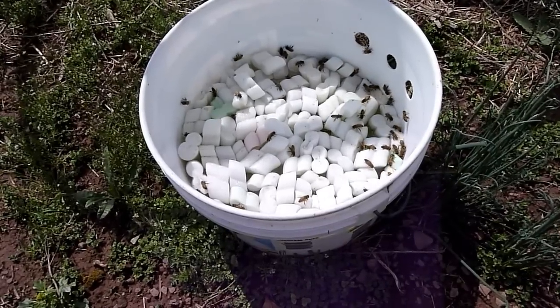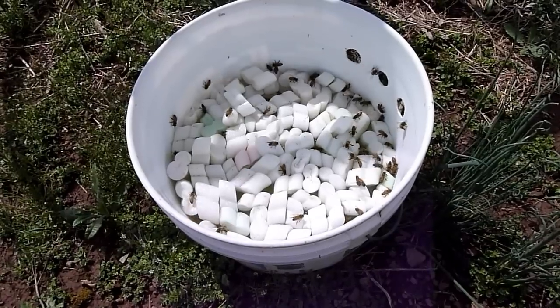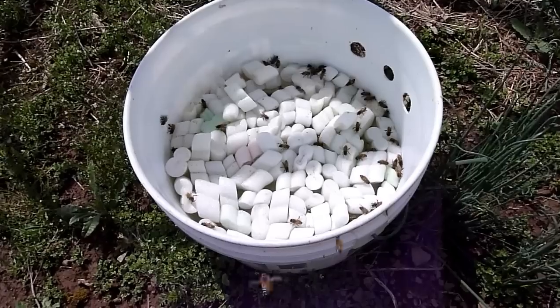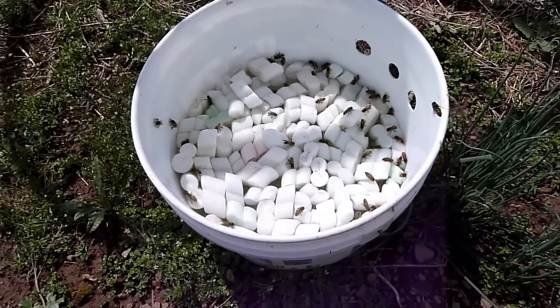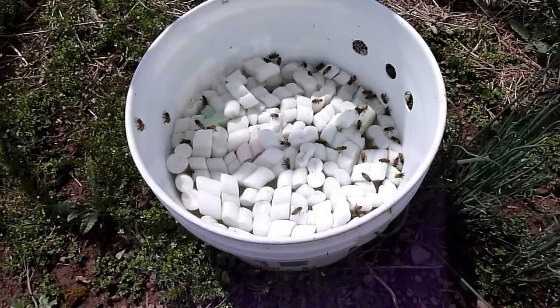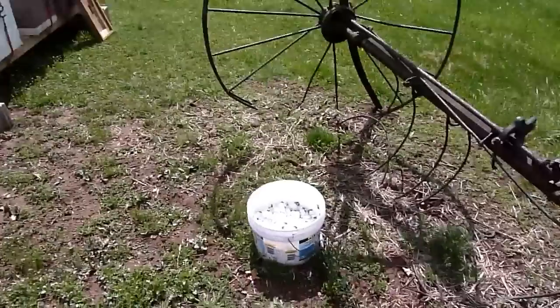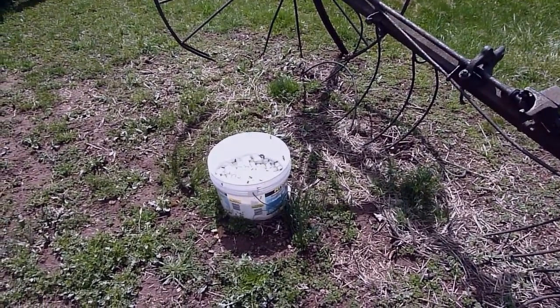Every once in a while you may have to come and top it off if the water is really low and you're going through a dry part, but for the most part it fills itself and it keeps it close enough for the bees. You can see here that the hives are sitting right here and the bees have a water source. Pretty simple.